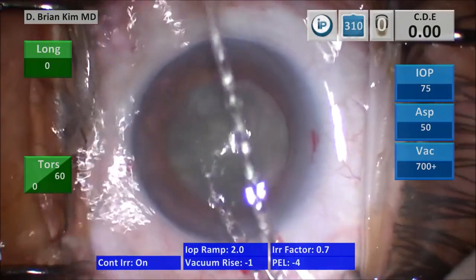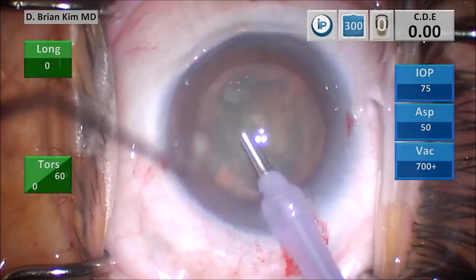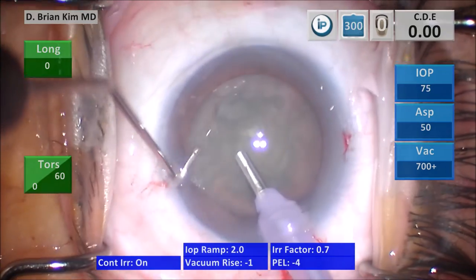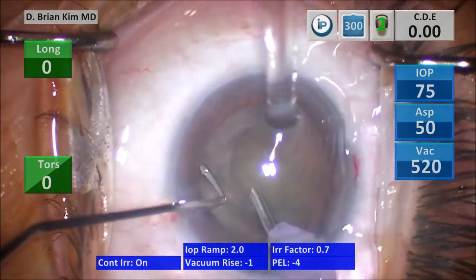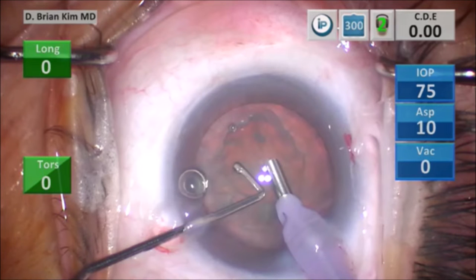Let's look at a case. I'm going to lift the incision with my chopper and go in with irrigation off to minimize descemet's trauma. I'm going to remove the surface central epinuclear material, and as I do this, you can see there is a round delineation of the removal of the epinucleus that I've done, and this is going to be where the epinuclear ridge is.